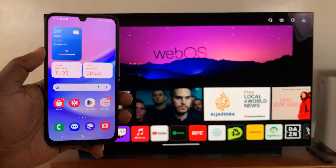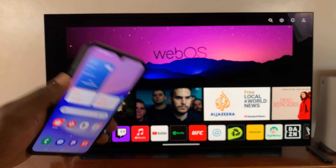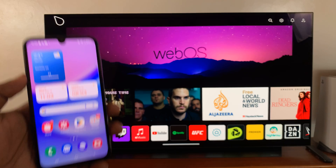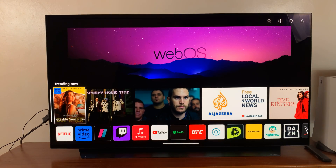So today, I'll be showing you how to screen mirror a Samsung Galaxy A15 to an LG Smart TV. First of all, make sure both the Galaxy A15 and the Smart TV are connected to the same wireless network. Then once you ensure that,